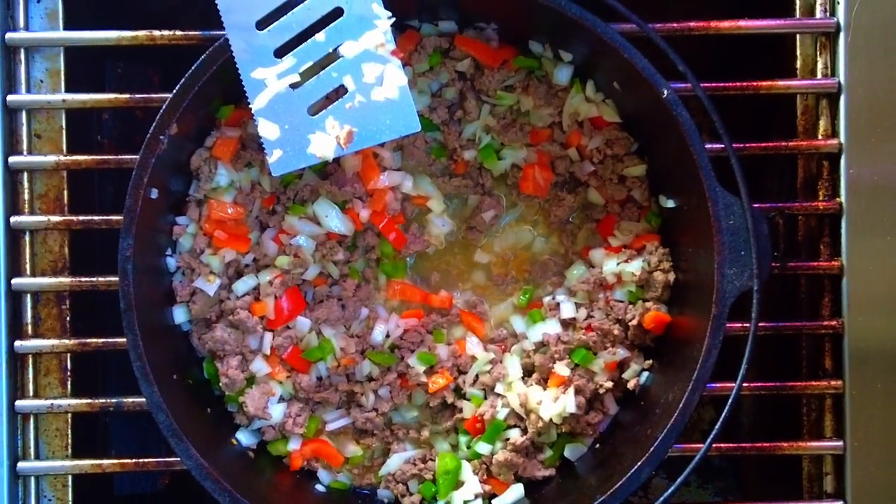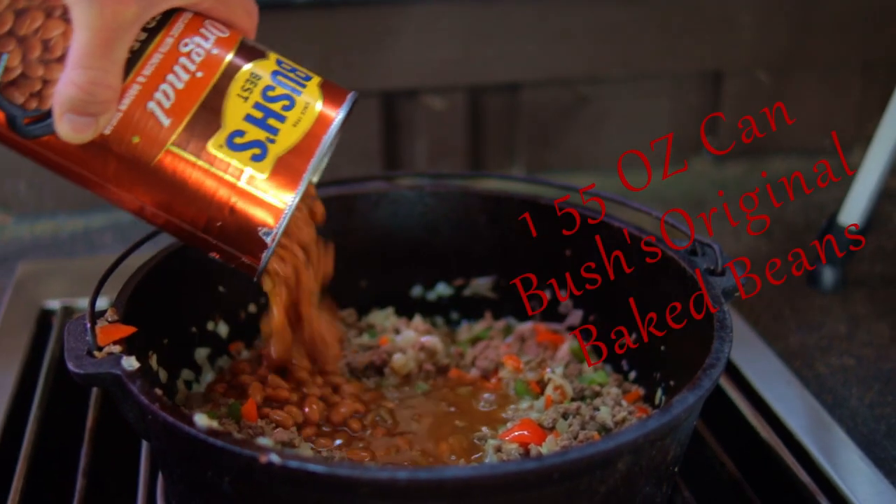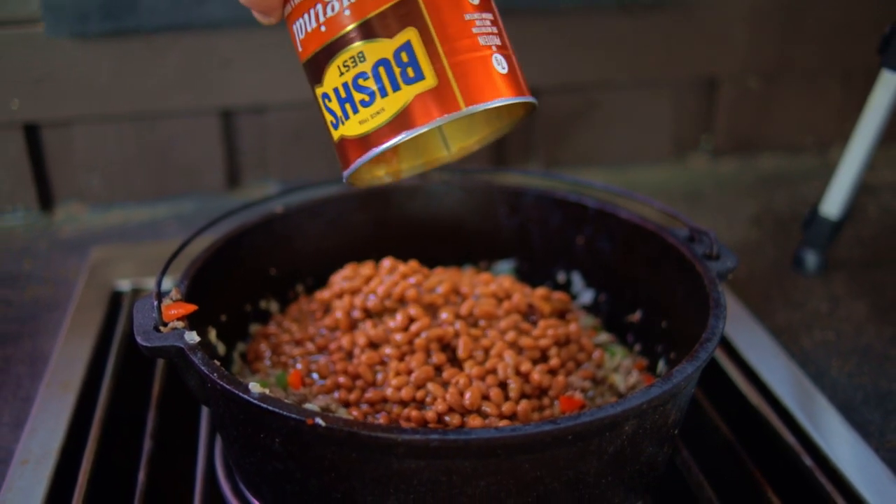You can see that the bell peppers and onions have released some water. After that water is cooked off, add one 55 ounce can of Bush's original baked beans — and yes, you can always substitute two 28 ounce cans if that's what you've got.